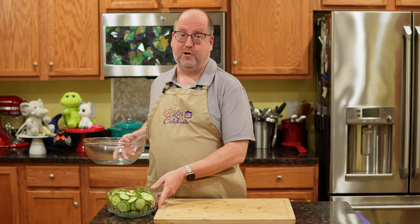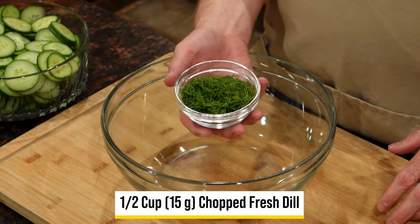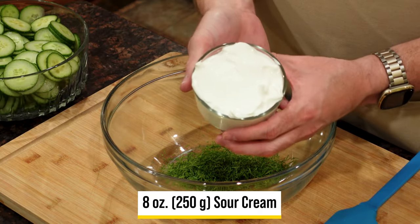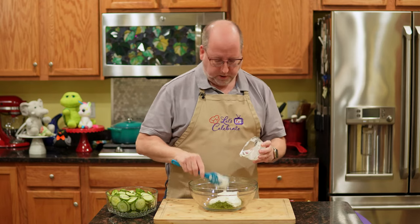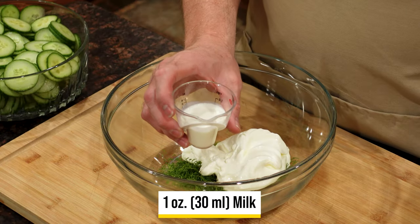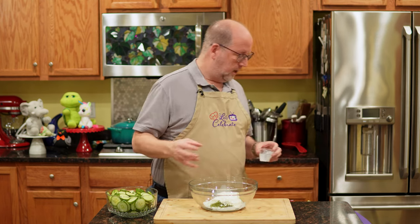First, we're going to start with the dill — my favorite. It's the same amount: half a cup or about 15 grams of chopped fresh dill. If you were using dried, you'd want to use about two tablespoons. To that, we're going to add sour cream — this is eight ounces, 250 grams of sour cream. We're building this first because we want all these flavors to come together before we add our vegetables. Next up is milk — plain old milk. I have just one ounce or 30 ml of milk. That's going to loosen up that sour cream, make it easier to mix, and help pull it all together.